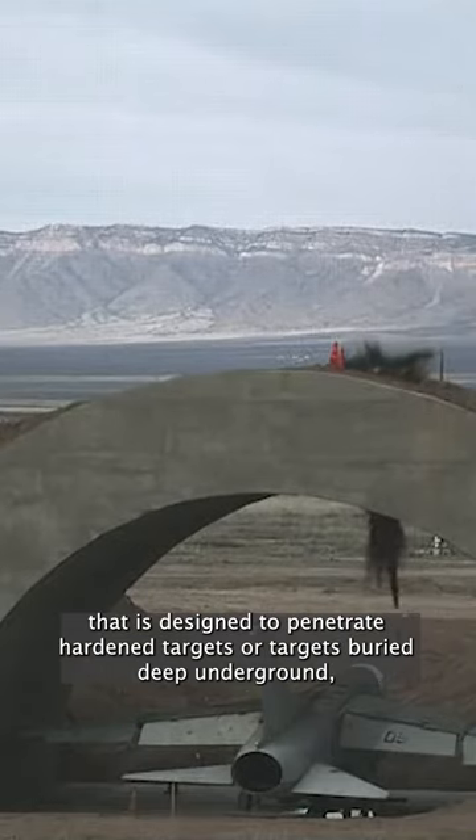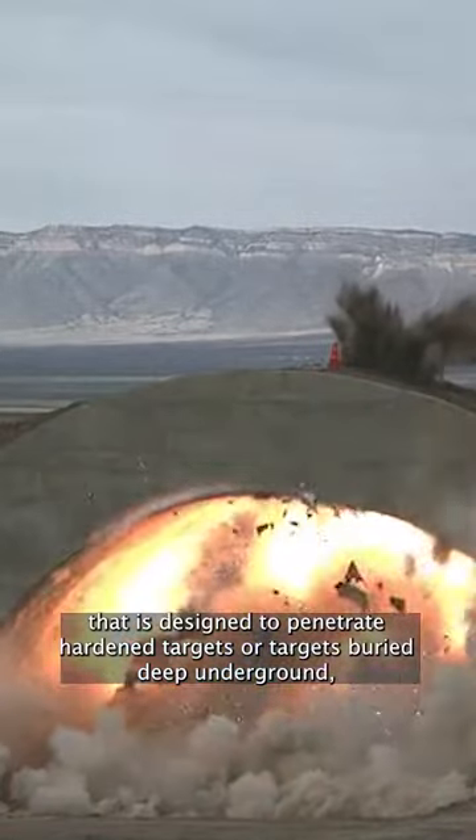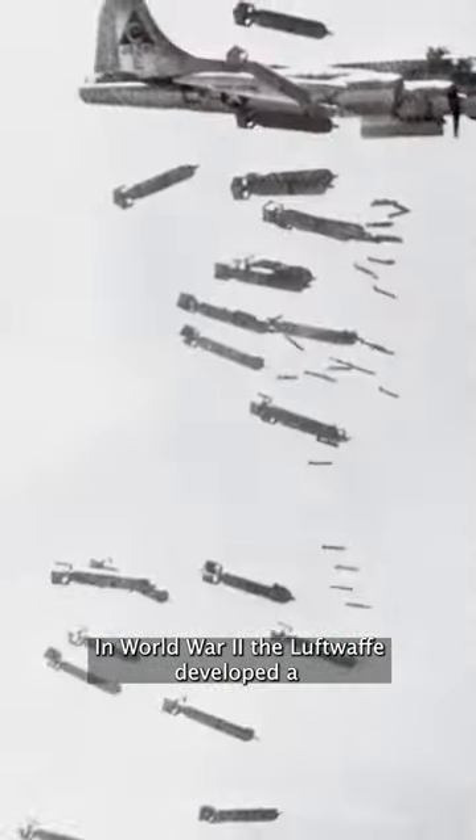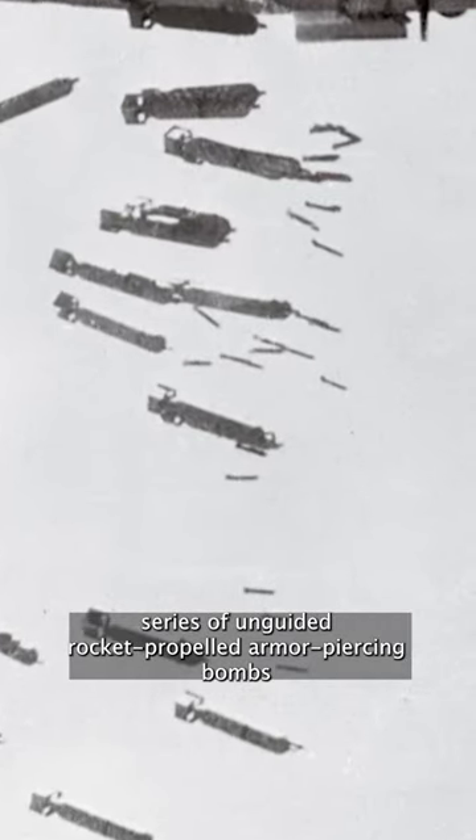A Bunker Buster is a type of munition designed to penetrate targets buried deep underground, such as military bunkers. In World War II, the Luftwaffe developed a series of unguided rocket-propelled armor-piercing bombs to use against shipping and fortifications.